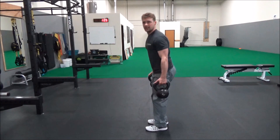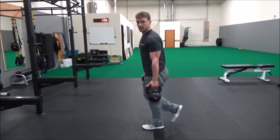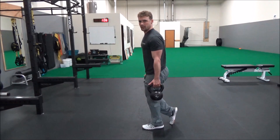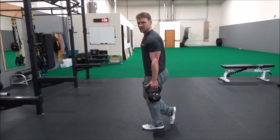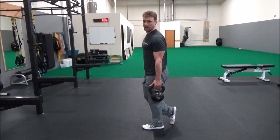Grab weights — either dumbbells or kettlebells — and set up just like you would with a single leg deadlift. But instead of reaching back with that leg, put your tiptoe on the ground about six inches behind your heel. From here, soften up your knees, bend over until you feel a good stretch in your hamstring, and then pop back up.